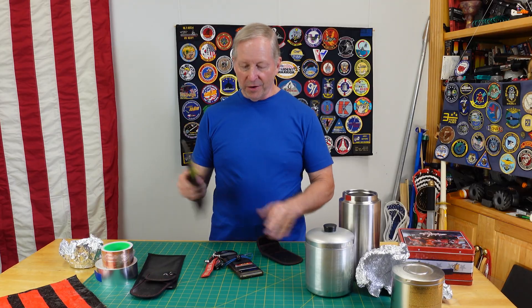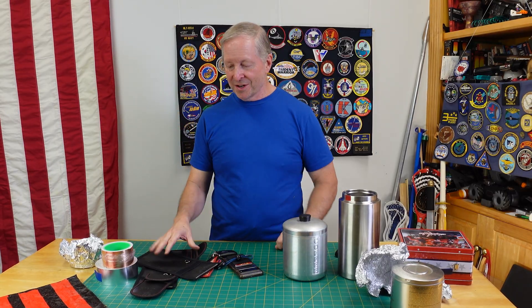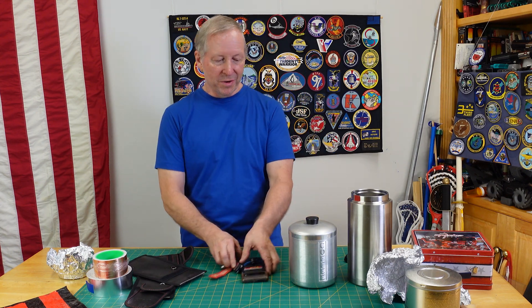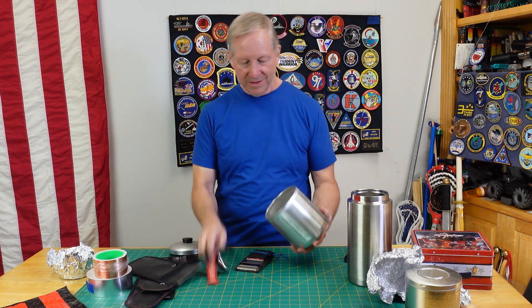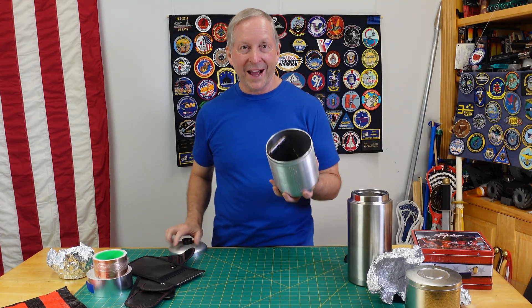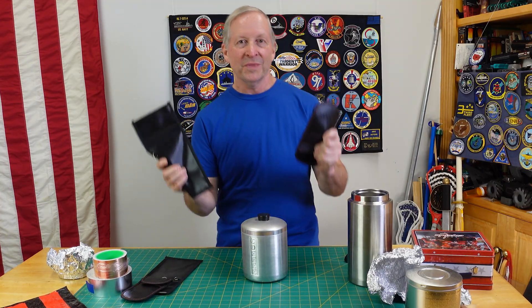Thumbs up and comments always appreciated — thanks for watching. If you're interested in doing tests just like this on all sorts of things that might work as a Faraday cage or Faraday bag, check out my channel. I also do making and breaking things, designs of all kinds, costumes, cosplay, and props. Please subscribe because you never know what kind of crazy testing you're going to see.